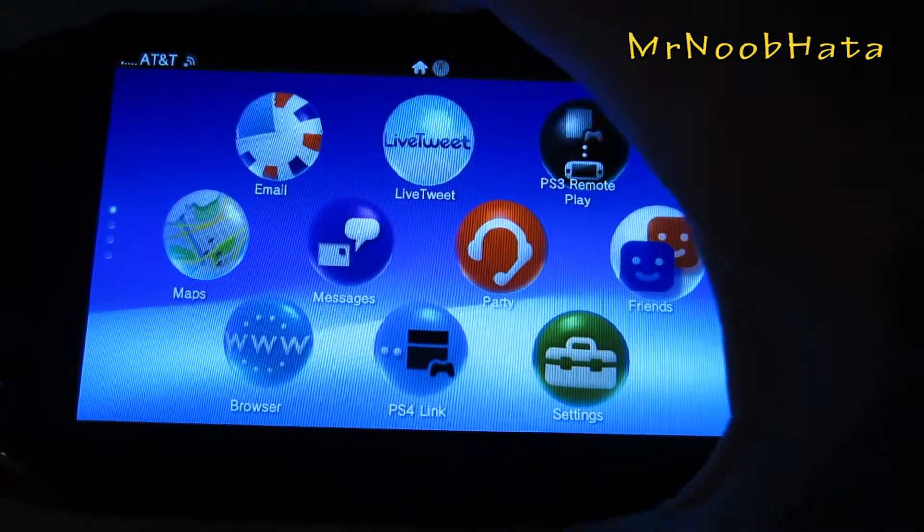So basically if you have a 3G enabled PS Vita — if you want to find out, go ahead and flip it over on its side and right here there should be a little slot to open up. If you were to pull it out, which you shouldn't when the PS Vita is on, there should be an AT&T SIM card in there.